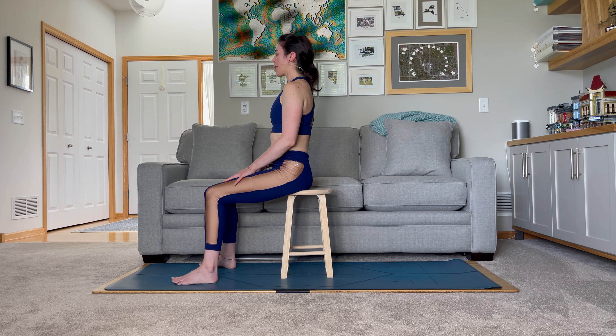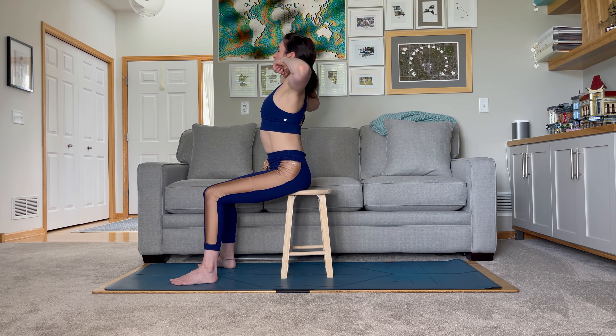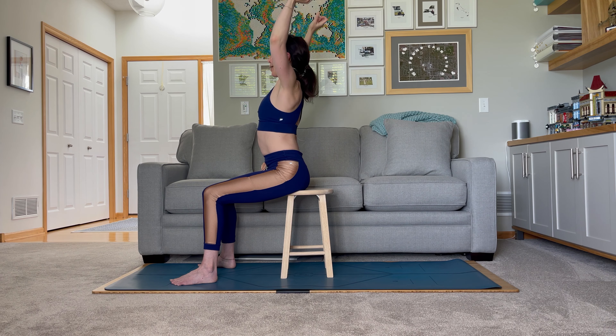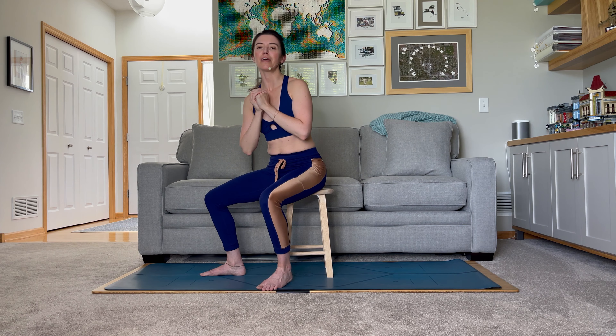Hands can come to rest at the top of the legs, maybe just gently closing the eyes. And if you want, before you fully open the eyes, take a big stretch — opening up the arms, reaching for the back of the room. Slowly open the eyes, ready to embrace the rest of your day, feeling a little bit more recharged, feeling like you can get more accomplished and make every minute count. I hope you enjoyed this practice. If you did, please hit the like button and be sure to subscribe for new practices every single week on this channel. Have a great day — make it a good one. Bye!